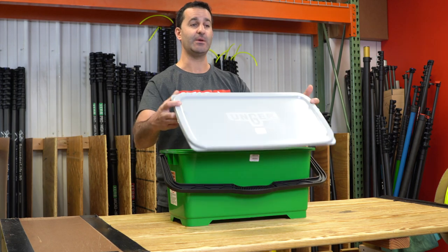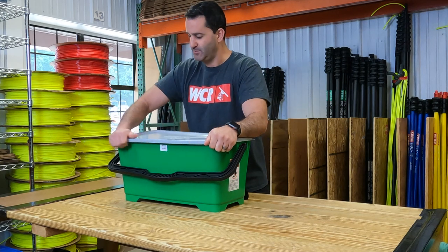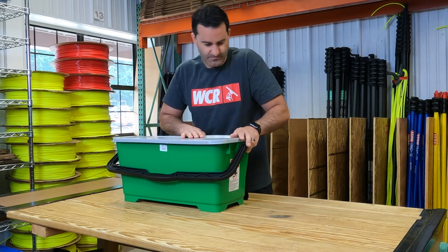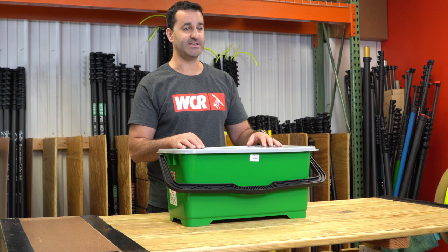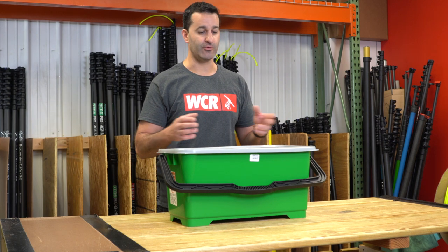The lid is sold separately, but you can add it at any time. The lid does snap firmly into place and will give you a watertight seal. That way, if you're doing route work going from business to business, you're not going to lose any water in transit.